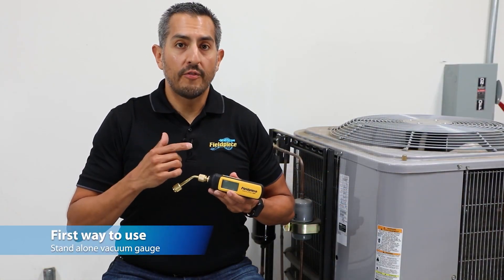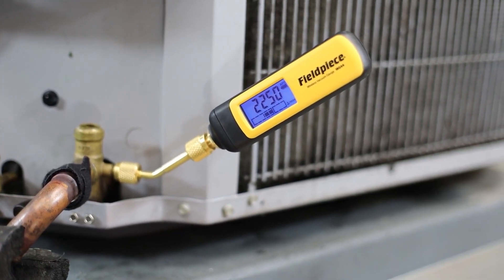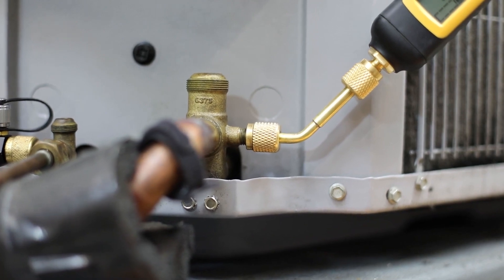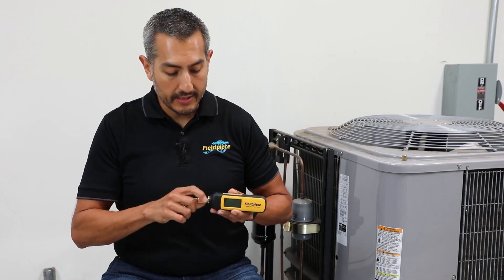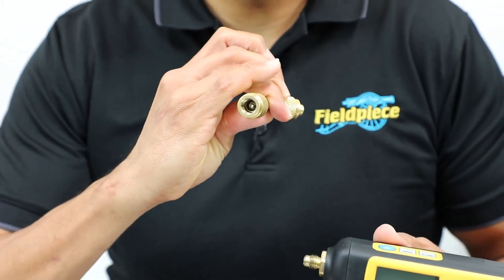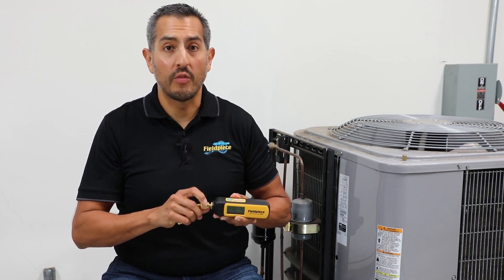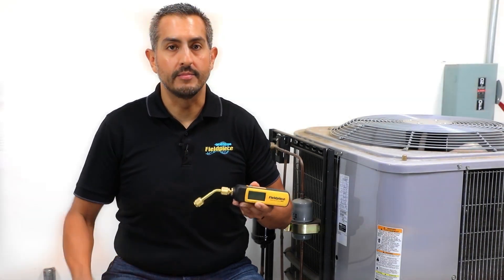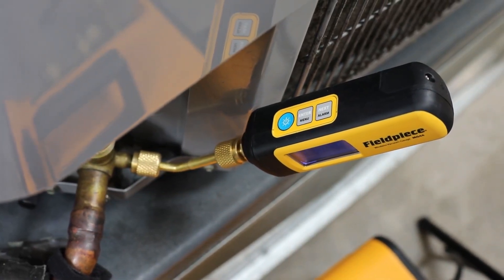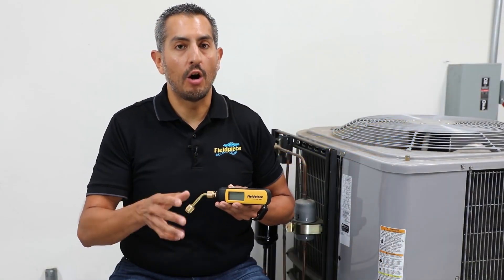First, the MG44 is great used all by itself as a standalone vacuum gauge. Its new padded design and reversible angled coupler allow the MG44 to be installed into tight spaces in the field. The coupler has core depressors on both sides, allowing the technician to install the tool using the short end or the long end onto a system. Its sealed over-molded case makes it extremely rugged and water and dust resistant, certified IP54 to withstand the harshest field conditions.